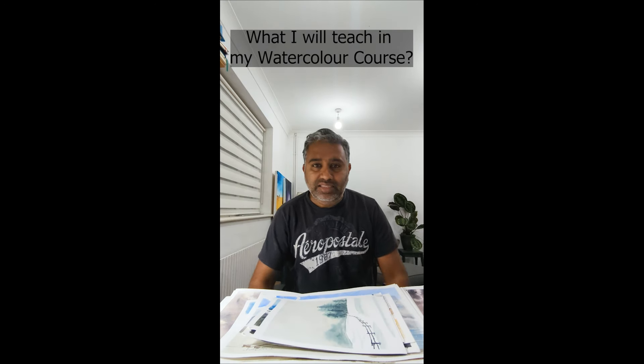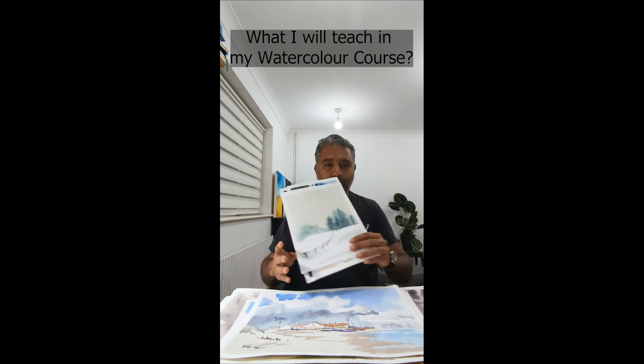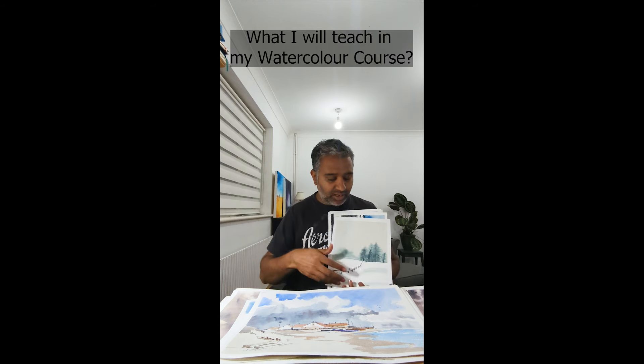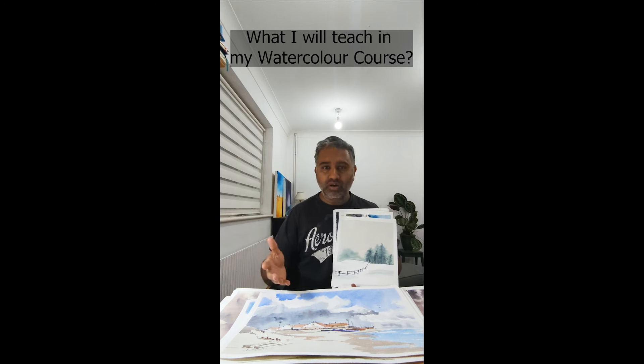Hi, this is a less than 60 seconds video of what I'm going to cover in my watercolor course. The topic I've picked is going to be a landscape. No need to draw — just a line and then you've got two big volumes. I'll go through all the techniques needed for you to start, whether you're a beginner or intermediate.